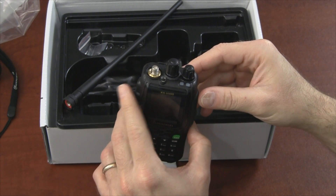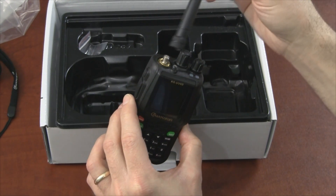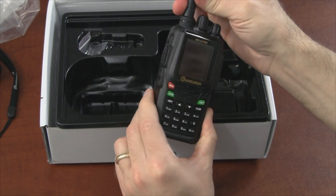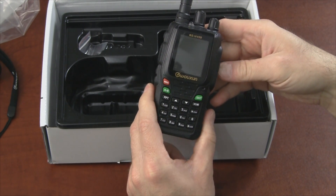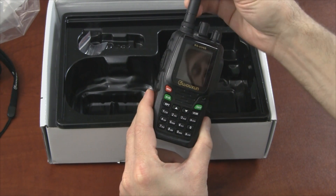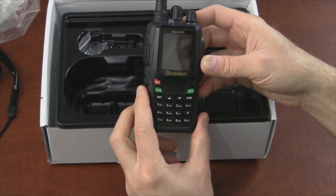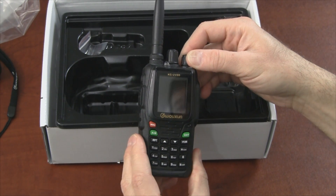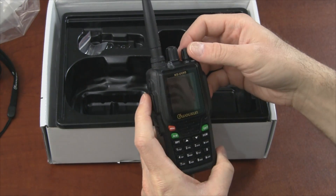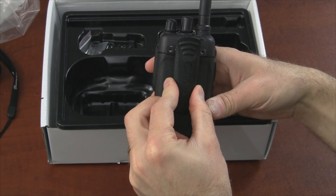The antenna connector is an SMA female, like the KG-UV6D but different from the D1P. It's also different from the popular Baofeng UV5R, which is an SMA male. A lot of aftermarket antennas come with an SMA female connector, so for this radio you'll need an SMA male antenna. There are three buttons on the side: push-to-talk, and there's also a flashlight.